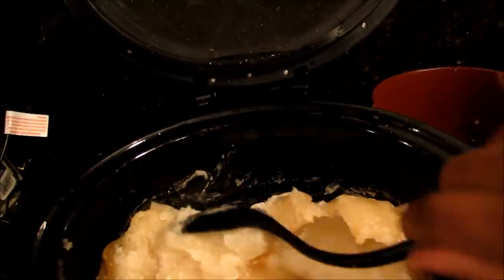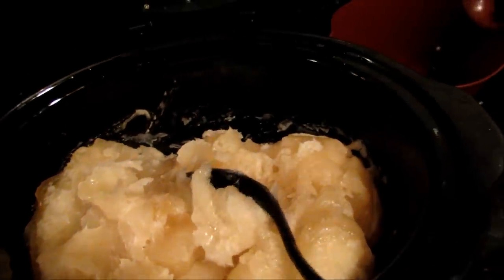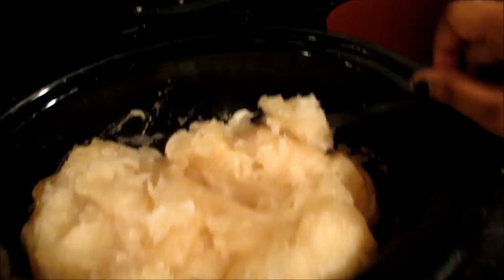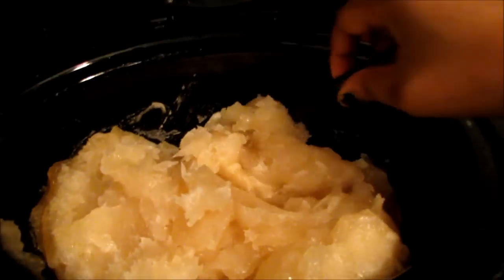It was still crazy thick but it is making more steam. The bottom does seem to be a little bit more pliable. It's about 13 minutes left on this cook, so I'm going to set it for another hour and see what happens.